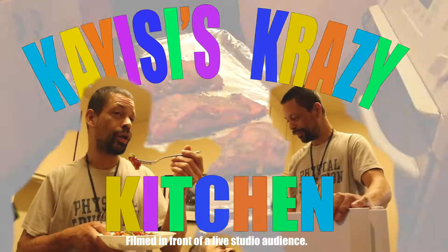Welcome to K.E.C.'s Crazy Kitchen. Thank you for joining us. We're going to make some pasta with meat sauce today.